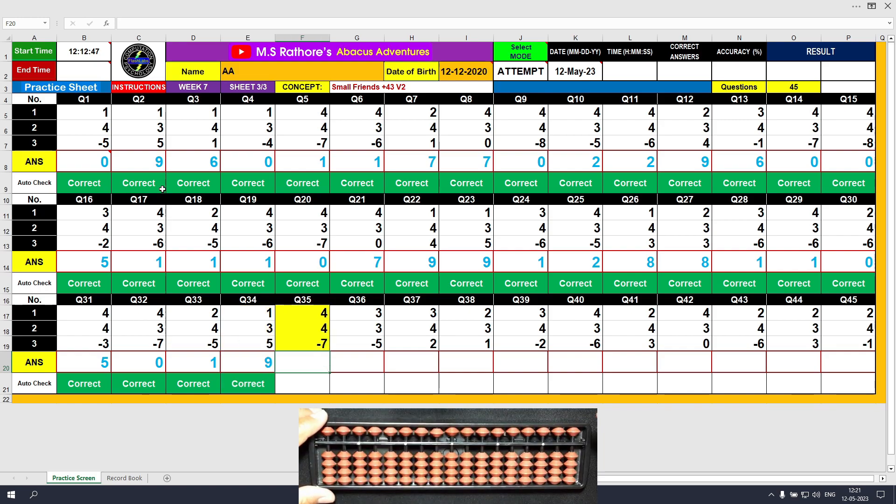Question number 35: plus 4, the answer is 4 directly. Again plus 4 — this time formula: plus 4 equals plus 5 minus 1, the answer is 8. Minus 7, the answer is 1. Clear.